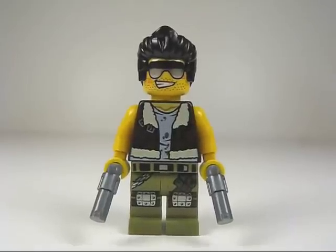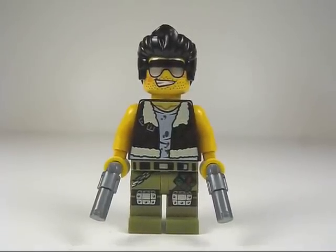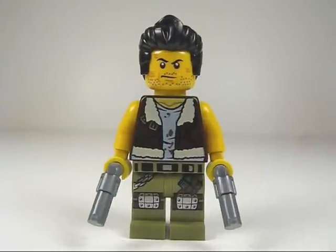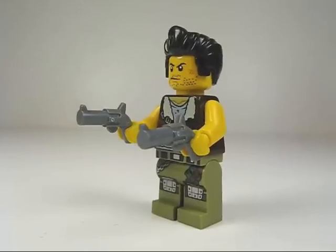Here's a look at the Frank Rock minifig. This guy looks super douchey, but he's got some great torso printing. There's printing on his back as well. He also has an alternate, really angry face print, and he's armed with a pair of pistols.